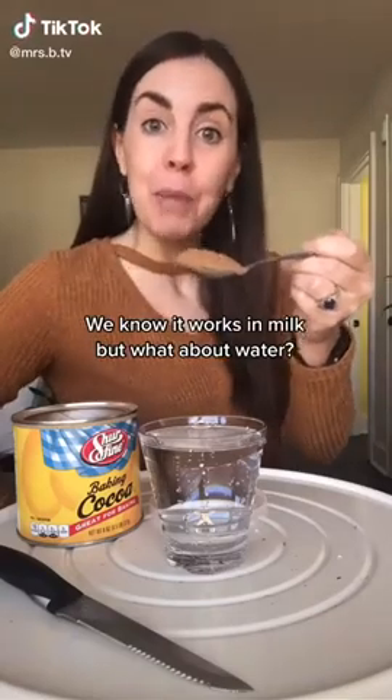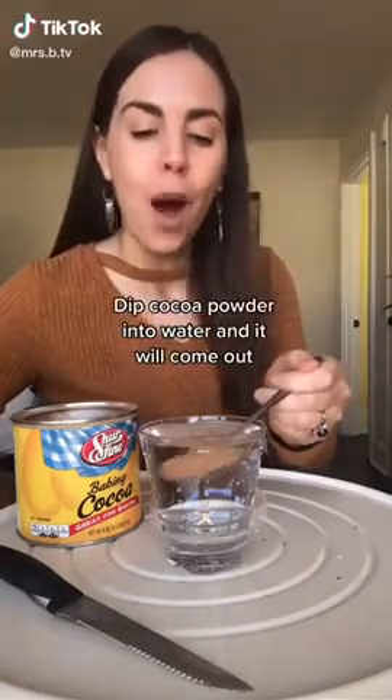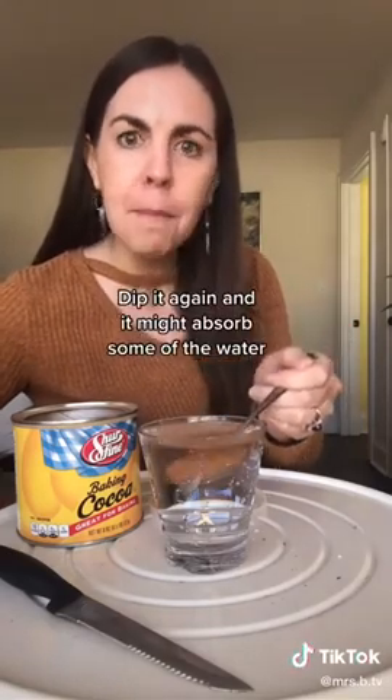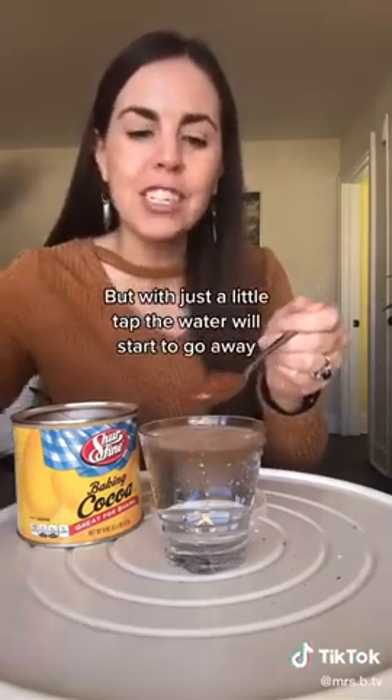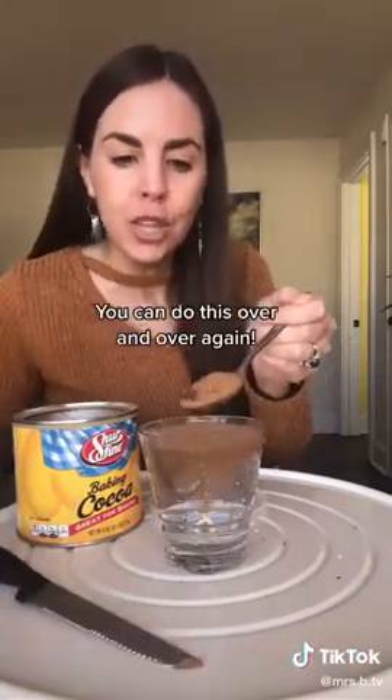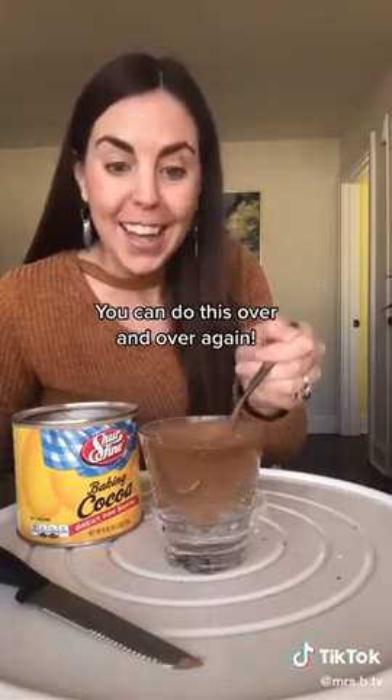It works in milk, but what about water? Dip cocoa powder into water and it will come out completely dry. Dip it again and it might absorb some of the water, but with just a little tap the water will start to go away — because cocoa powder is hydrophobic. You can do this over and over again.